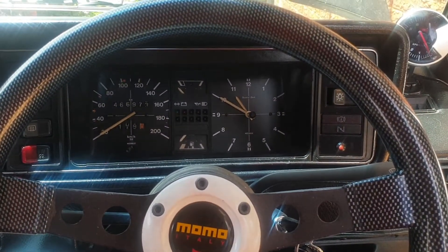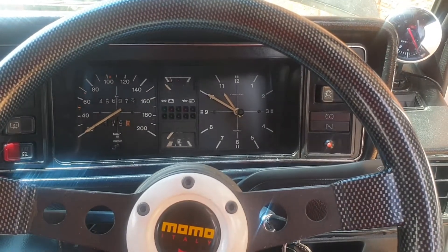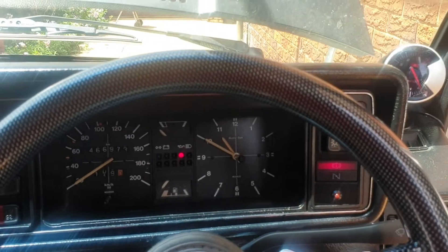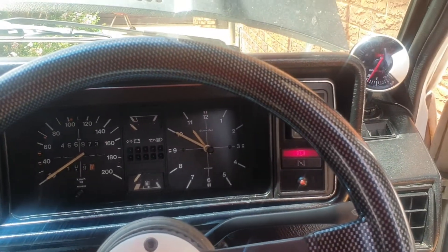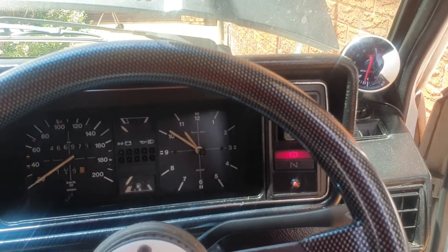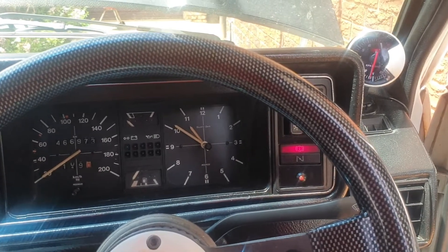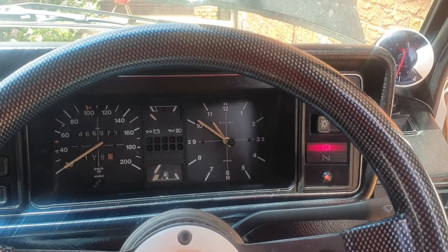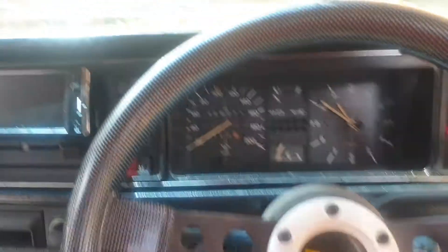Hi guys, this is my second video — this is the update I was talking about. This is the start up in the morning. The startup is a bit rough. I'm gonna do a dyno run next week. If you guys are interested in that video, I will post it next week so you guys can go have a look at it. I'll just go through it and show you what I've done.